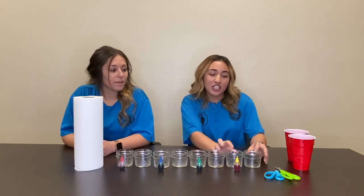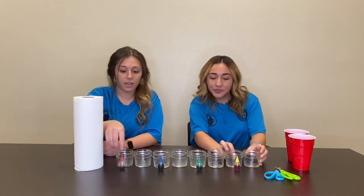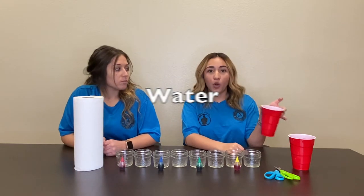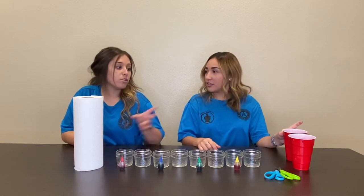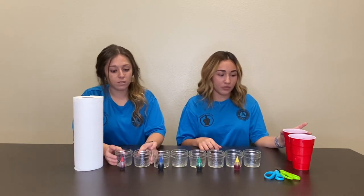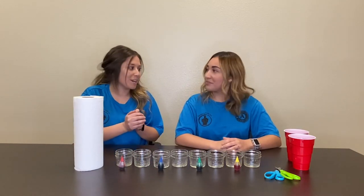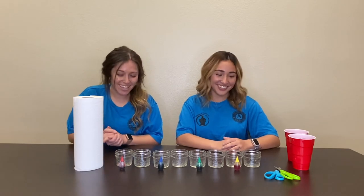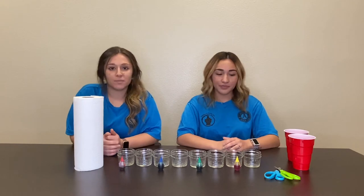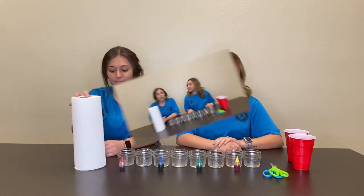We're gonna get straight into the materials. You'll need some jars or cups, some food coloring, and some water. You can use cups — we just used smaller ones because it'll be a little easier. If you guys don't have mason jars, red solo cups work fine. We have mason jars here but you are more than welcome to use red solo cups. You also need some scissors and a roll of paper towels.